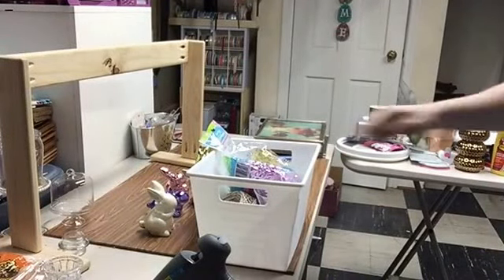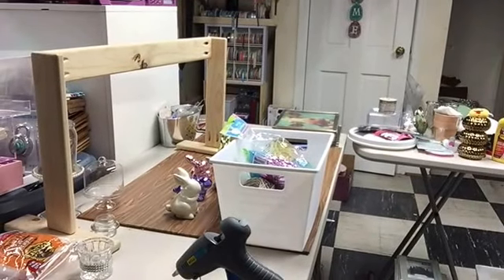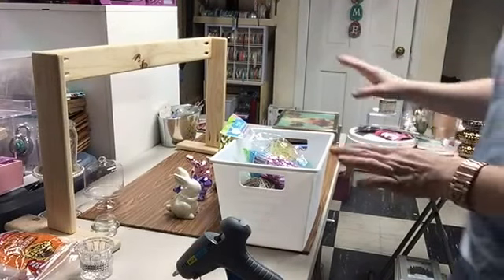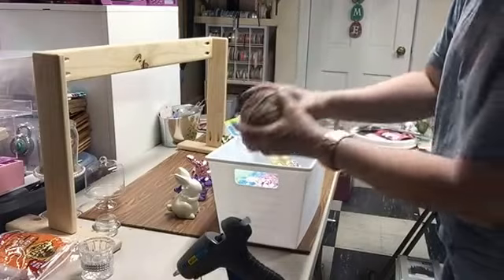Hey everybody, it's Janet with Crafting It Up in Creations. Thanks for joining me today. I'm going to be creating three different DIYs. I'm going to start by getting to show you what we're going to work with today.